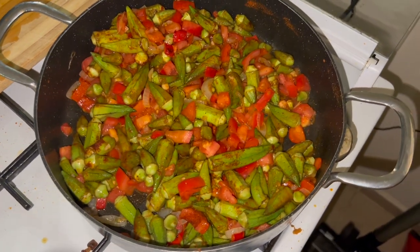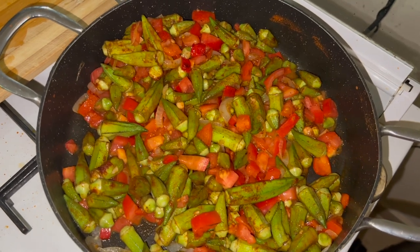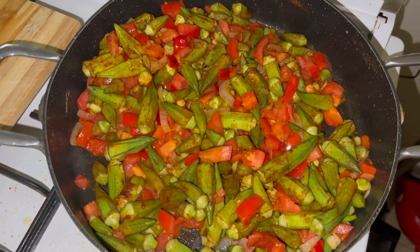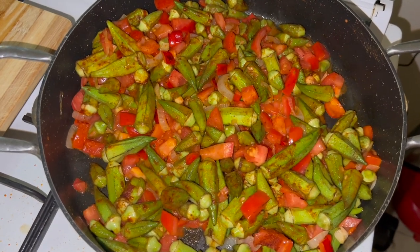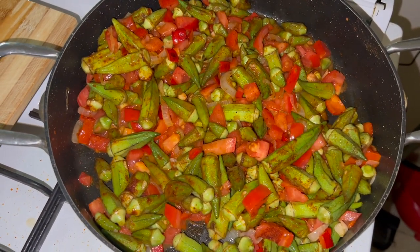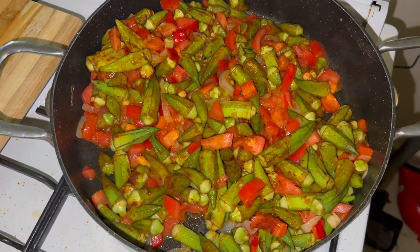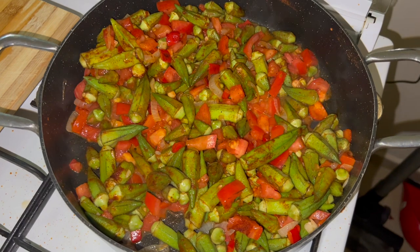All right, I'm just going to let you see that cooking. From here I'm just going to turn the heat down and let it simmer and cook like that, stirring it every few minutes for about 20 minutes. And we're going to go see what Lee's cooking to go with this.